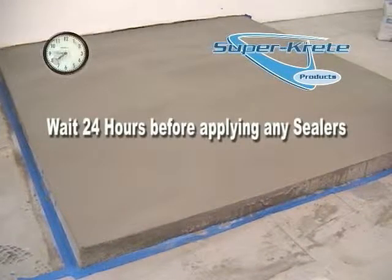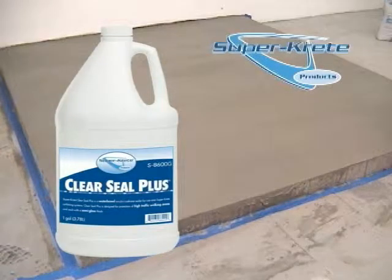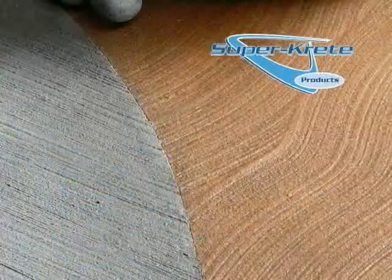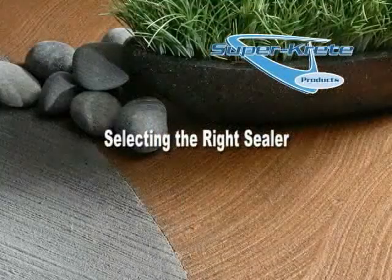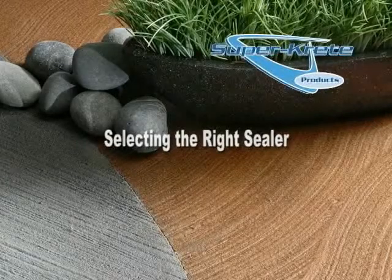Sealing is optional for added protection on this particular application. The sealer of choice for this is ClearSeal Plus. However, the sealer you choose will depend upon factors such as the expected traffic in the area and what type of look is desired. Be sure to watch the video entitled Selecting the Right Sealer to determine the appropriate sealer for your job and for application instructions.